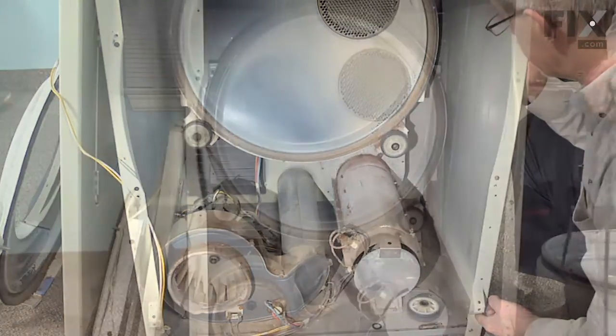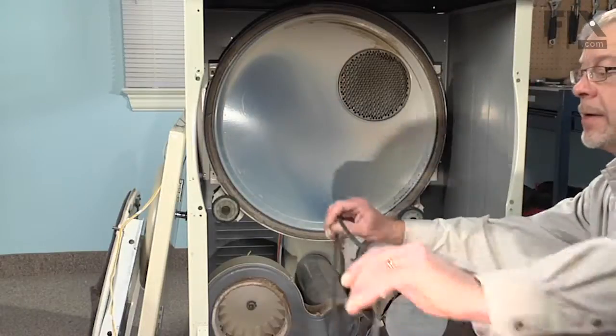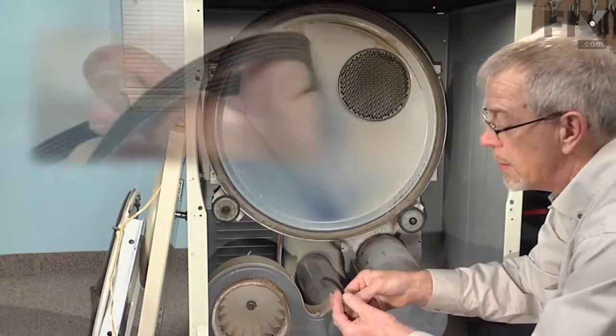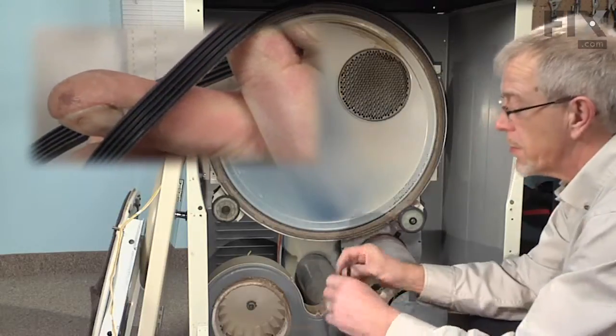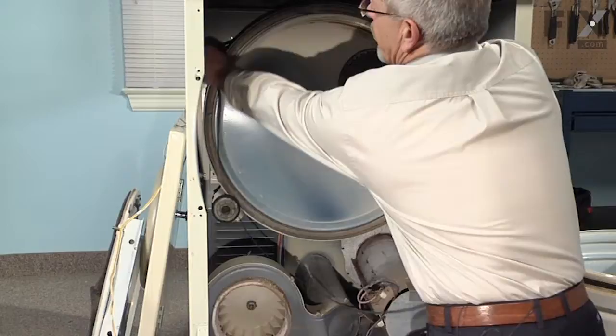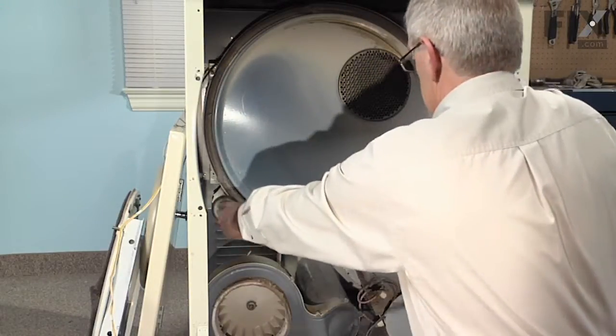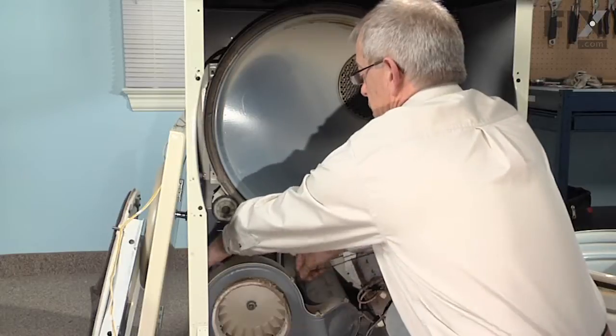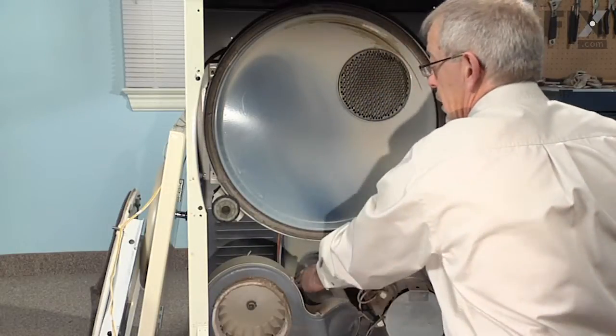Our repair is complete. To begin the reassembly, we'll start by putting the belt in first. We'll turn it so that we have the grooved side of the belt outward. We're just going to drape it up over the rear bulkhead here, and lay it roughly in position where it will be around the motor pulley and the idler pulley.